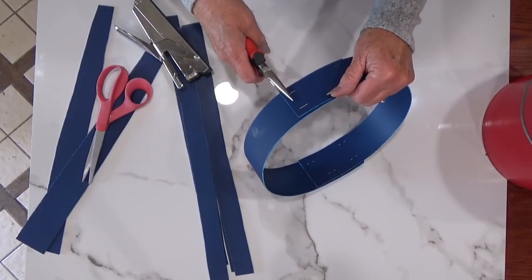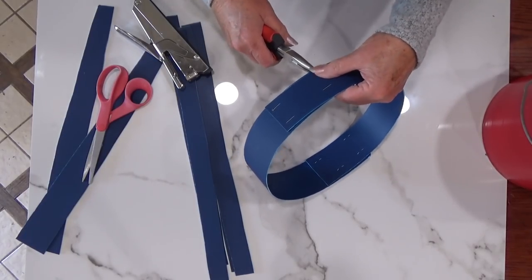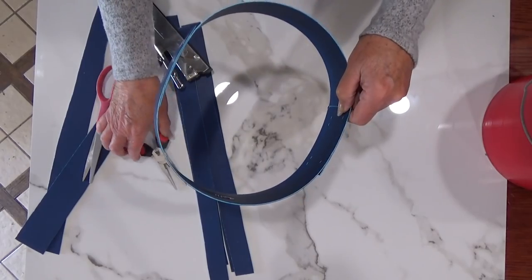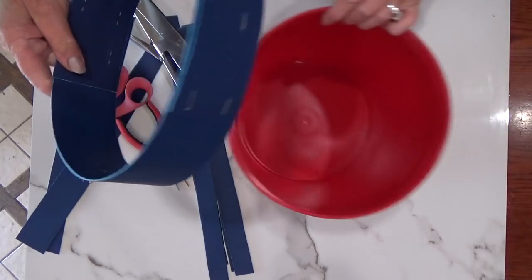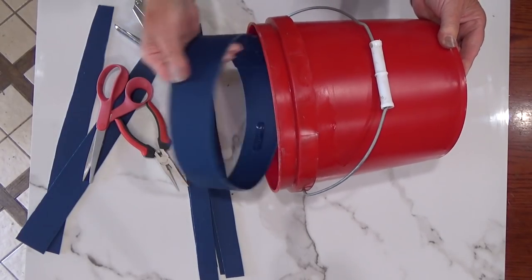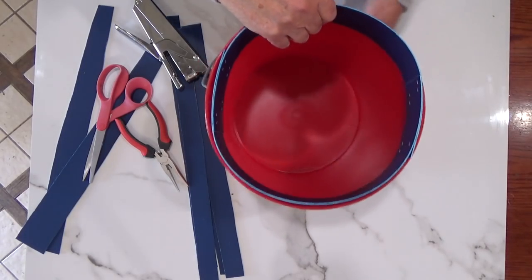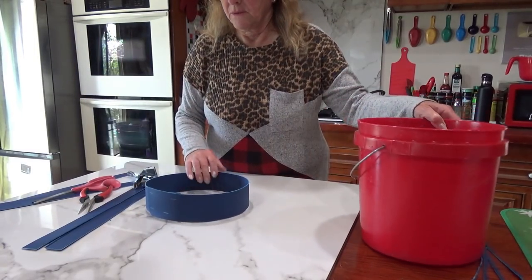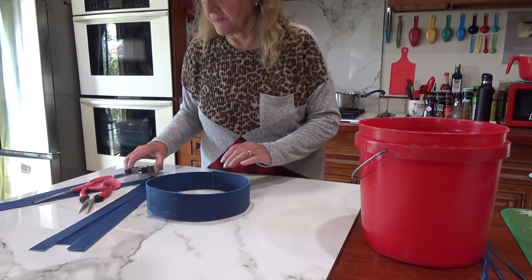Now you just go for it. Put as many or as few staples as you want. I always put three, but a lot of times I put four or five. Staples are cheap. I use quarter-inch staplers but you can use slightly bigger staples. Now you've made the base — that is what fits inside. This is the whole base of the whole thing.